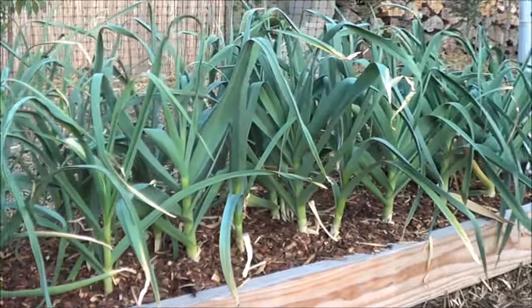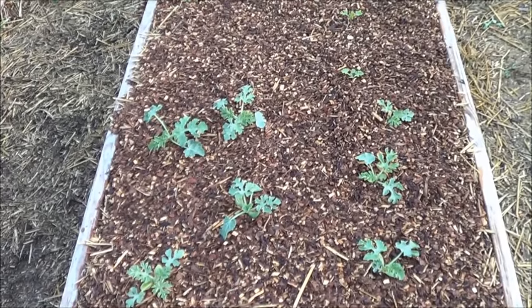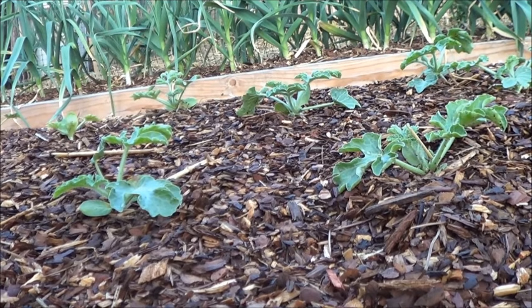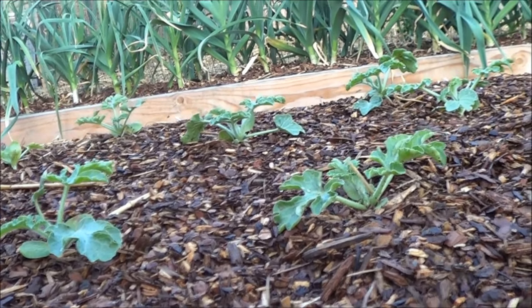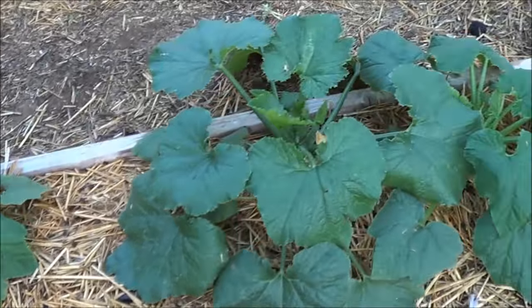Probably still got four months before I harvest them. Watermelons — I got two varieties: Black Diamond and I think the other one is Crimson Seedless. This might be a little close from what I'm used to, from what I like, but we're gonna go with it and see how they do.